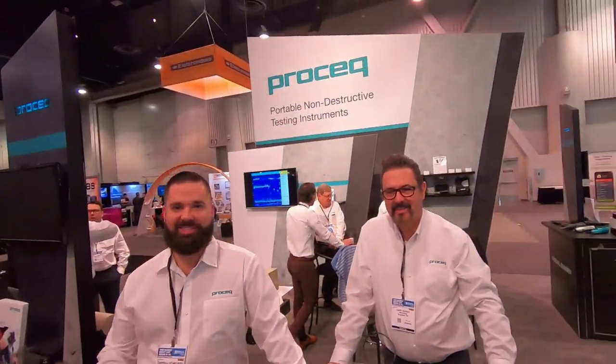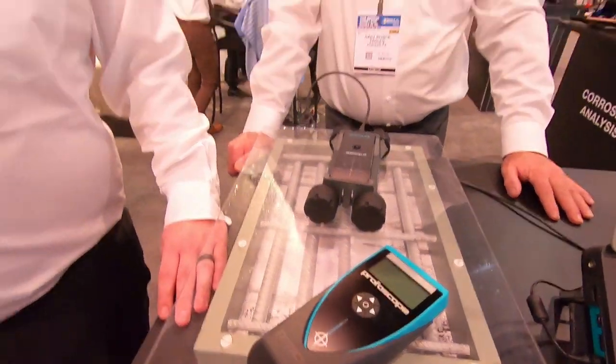I'm here with my friends from Prostock USA. We're at World of Concrete — a huge show for us. Let's talk to Daryl about one of his favorite products, which is this one here, the Profoscope.